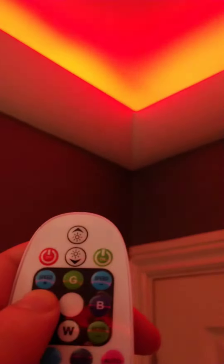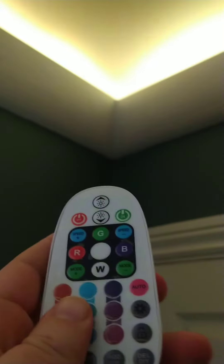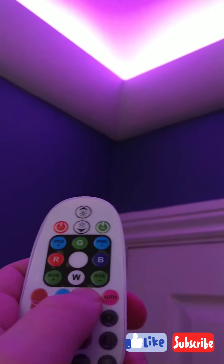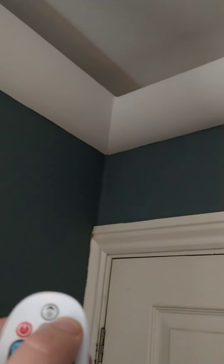I'll show you some examples of how to run it in different colors - here's the orange. You can dim and get brighter, thanks to pulse width modulation techniques. You can turn it off and turn it on.